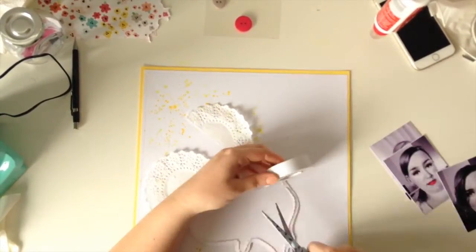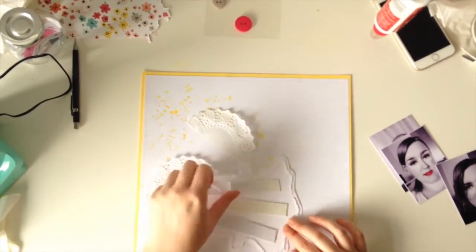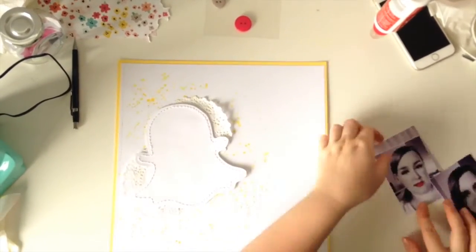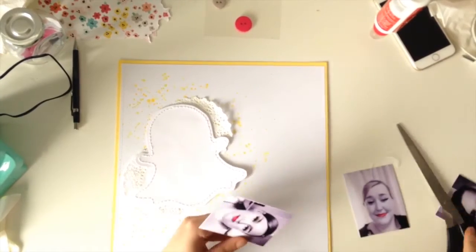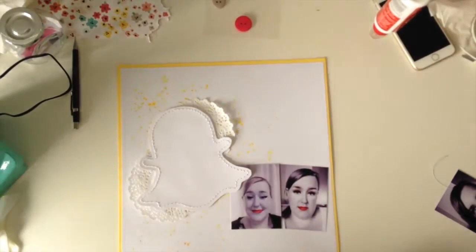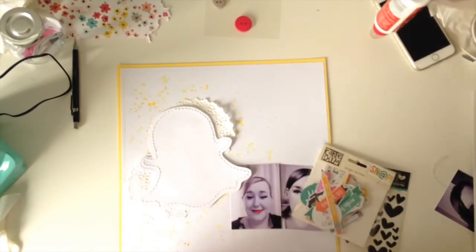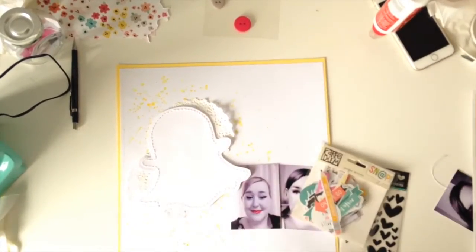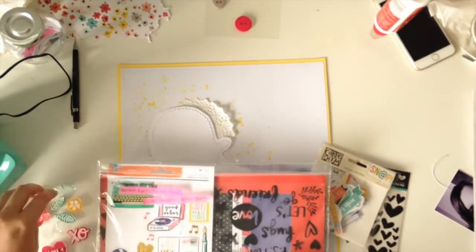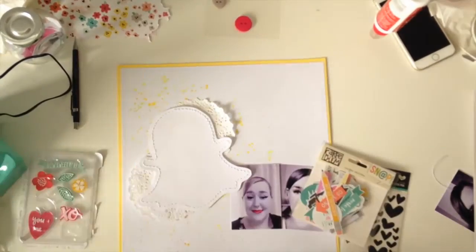I got some doilies out of my stash - that half doily had been sitting on my table for about a week because I don't clean up. I've slipped it underneath the ghost's head and it looks really cool; it kind of softens the edges which I really like. Then I've put the ghost on some foam to pop it up a little bit. There are my two photos - I didn't use three in the end because in the third one I have my hair down and the photo seemed quite a lot darker, which threw the balance off.